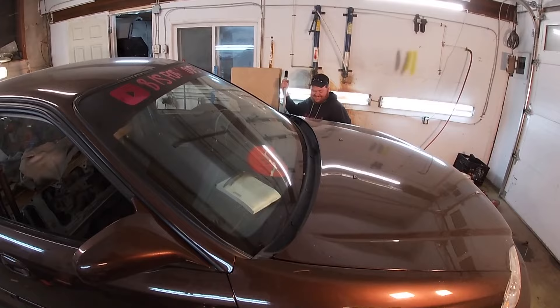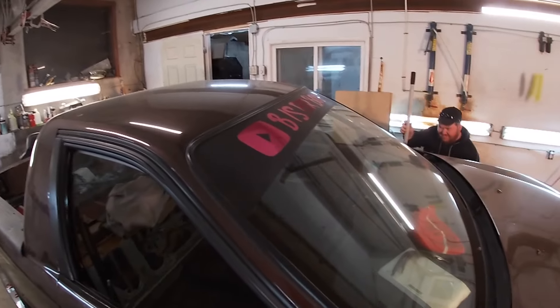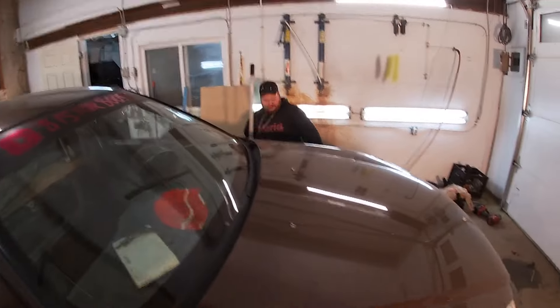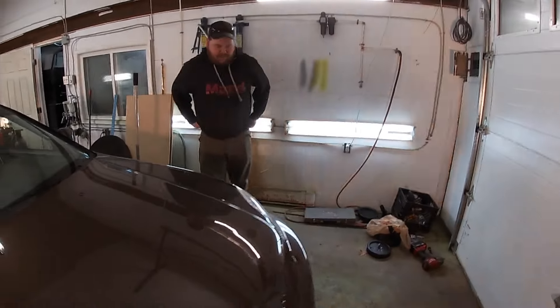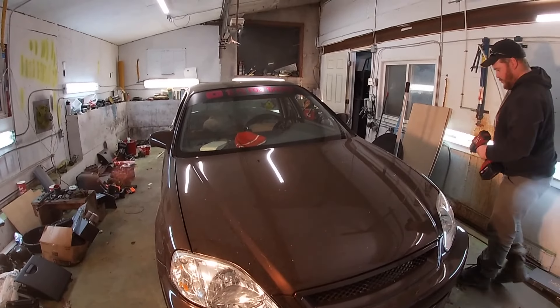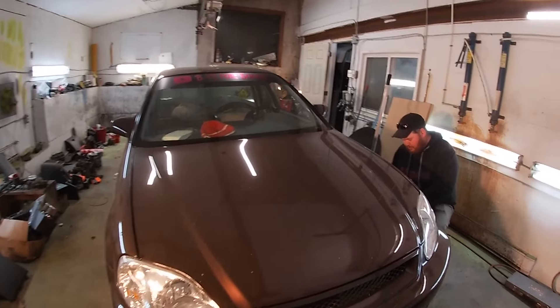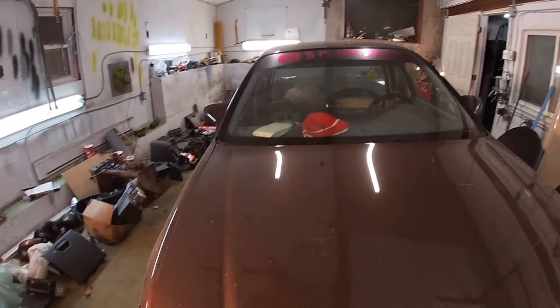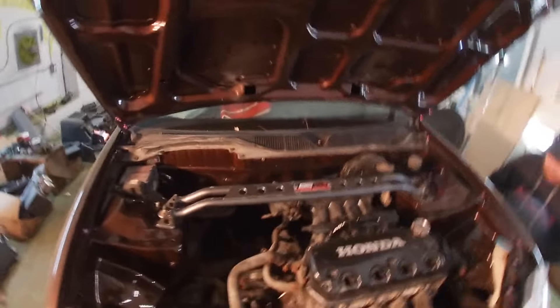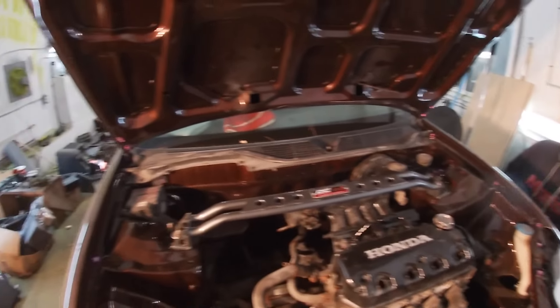We're on the home stretch. COVID hit, and we just pushed it off to the side because there's no car shows. Now we want to get it done. We are going to do the head gasket on it this video — we're going to change it and put the VTEC head on it. For anyone that isn't familiar, let's check this out.